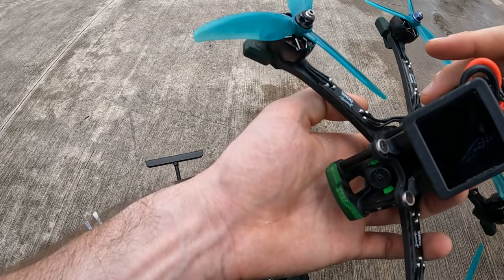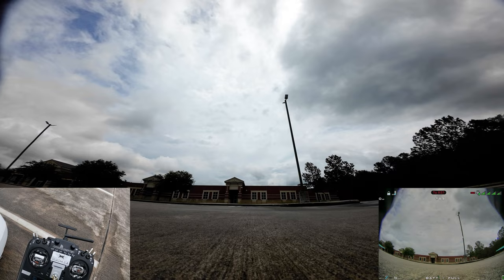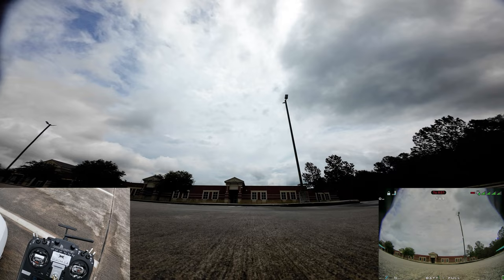Running the one watt module — it's a fat boy sticking out the frame by that much. You might notice I'm running the Action 2 again. I like to keep the weight around 650 grams and the GoPro Mini isn't gonna cut that. Overall impressions of HD Zero: there is definitely latency reduction, I noticed that.